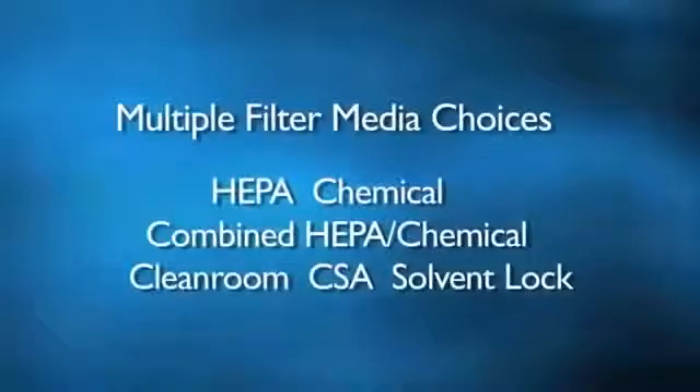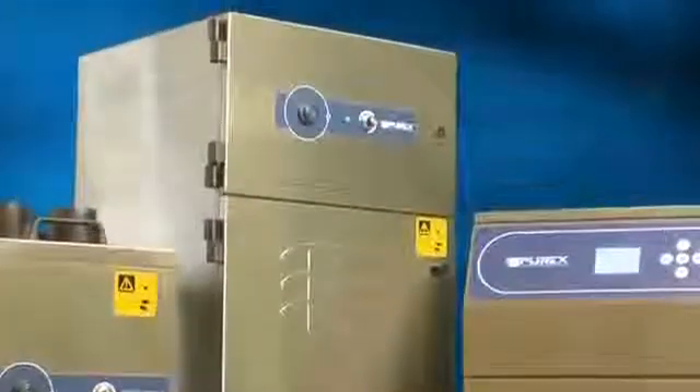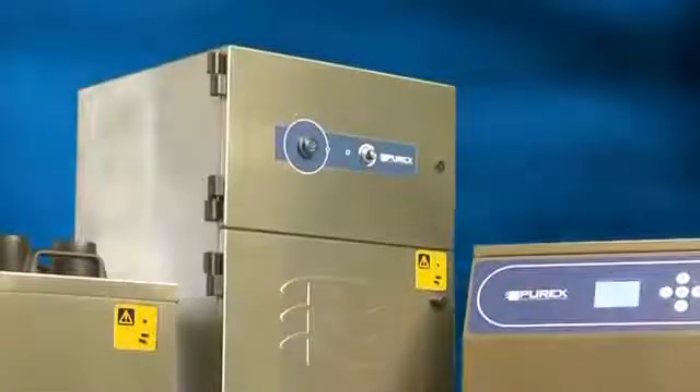No matter what your need, Purex offers multiple filter media choices to capture particles, vapors and gases generated in industrial processes. Our broad filter selection allows you to tailor a solution that best fits your specific application.